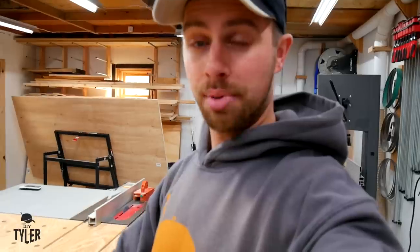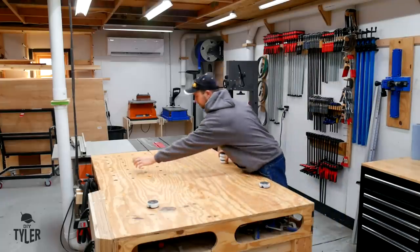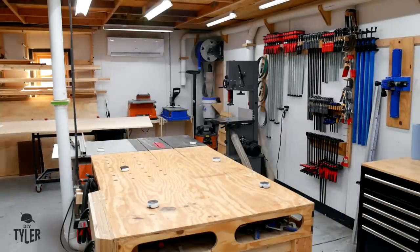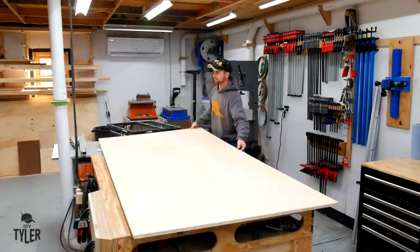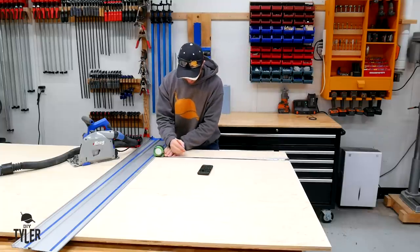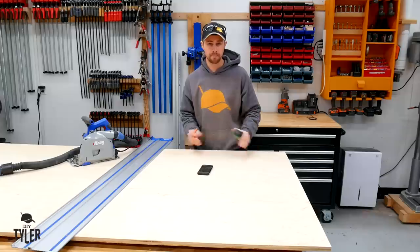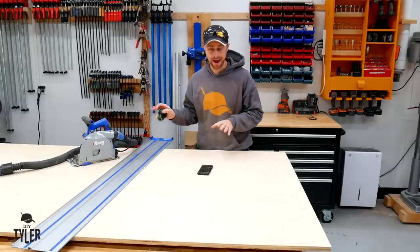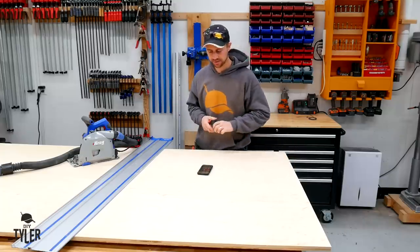We're gonna start by getting that up on the assembly table and using our new Kreg track saw to break it down, and then we will do some further cutting over here on the table saw making sure everything is nice and square. If I was doing something nicer than a piece of shop furniture I would probably make this first cut a little bit bigger so that I can run it back through the table saw making sure the factory edge is nice and square, but for shop furniture we'll save the time.